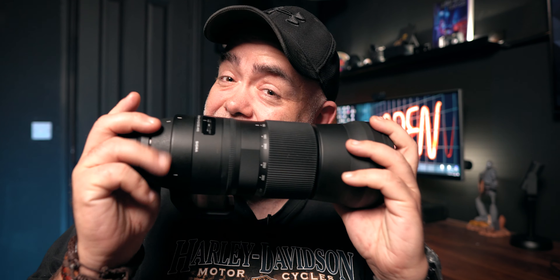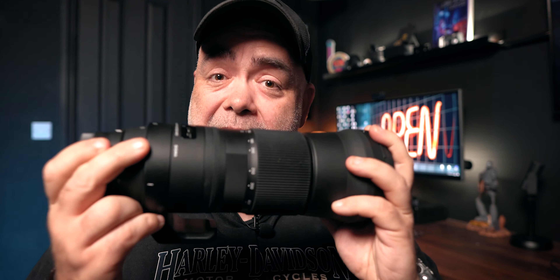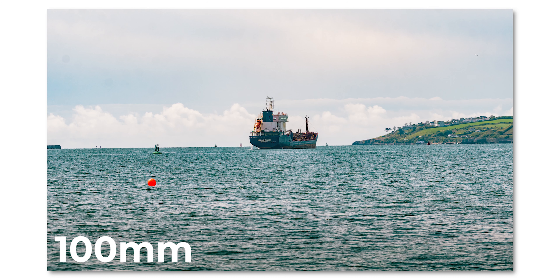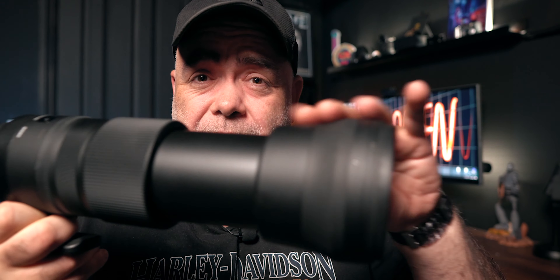That could have been a very expensive mistake. This is a Canon lens and I bought it for a Sony camera - but more on that in a minute. This is the Sigma 150 to 600mm lens, which is an absolute beast of a lens. Now, if you put this on something like a full frame camera - and this is a full frame camera - you're going to get the full 600mm. But what happens if you put it on an APS-C camera like the Sony a6600?